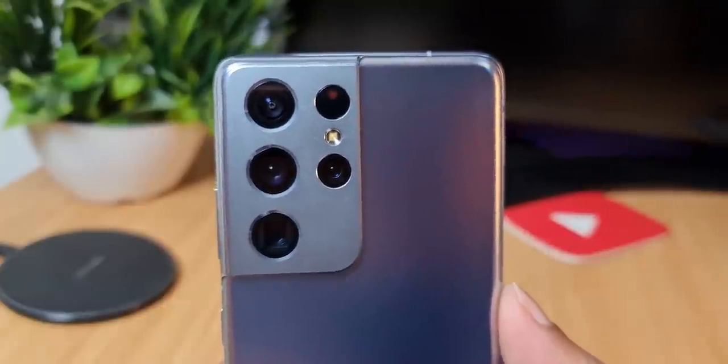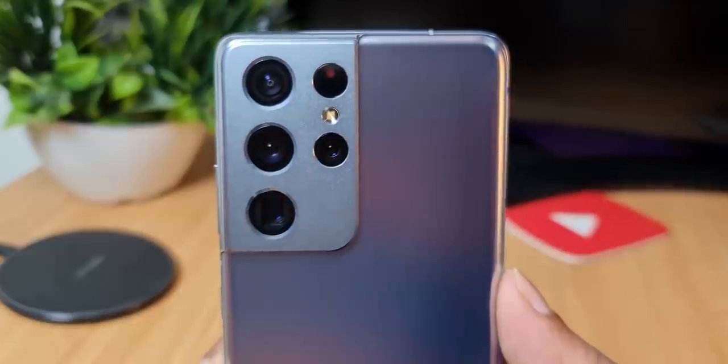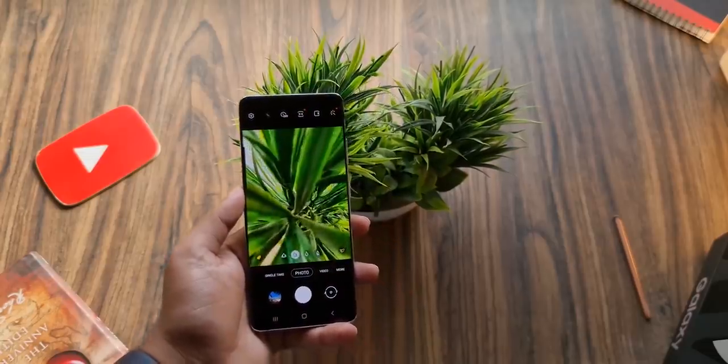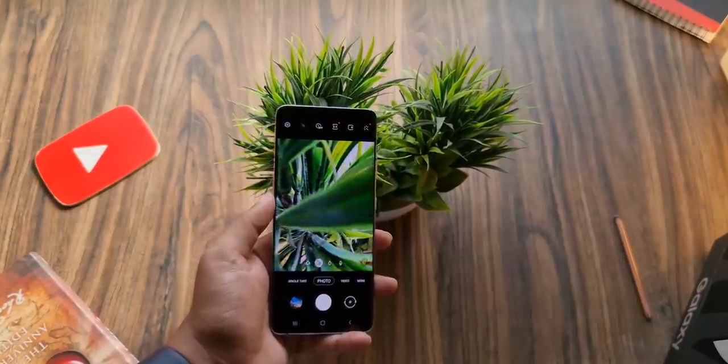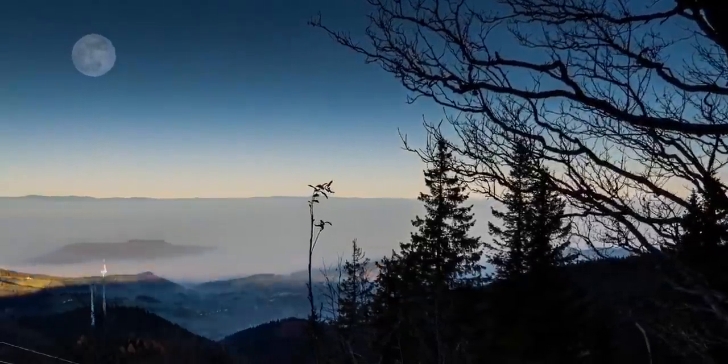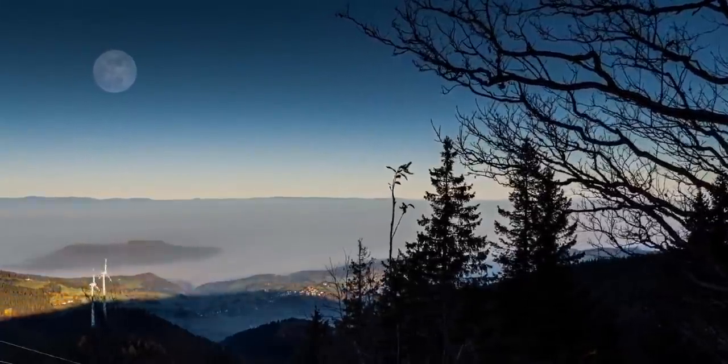The Galaxy S21 Ultra has been regarded as one of the best smartphone cameras by everyone. However, one of its marquee features — the ability to zoom 100x onto the moon — has come under the scanner because the results were actually too good to be true.